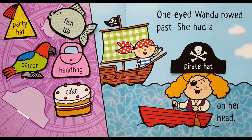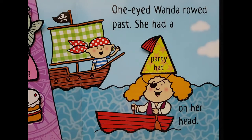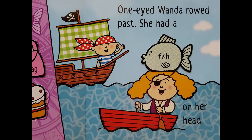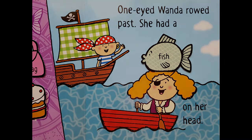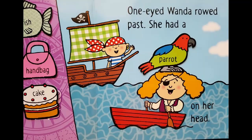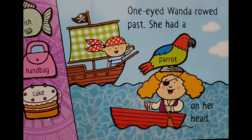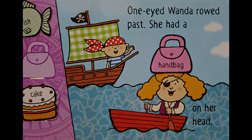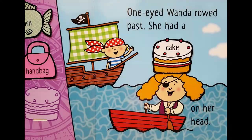Let's look at the next page. One-eyed Wanda rode past. She had a pirate hat on her head, a party hat on her head, a fish on her head, a parrot on her head, a handbag on her head, and a cake on her head. One-eyed Wanda — look, she's got a patch on her head too.